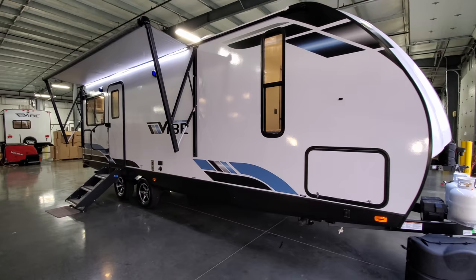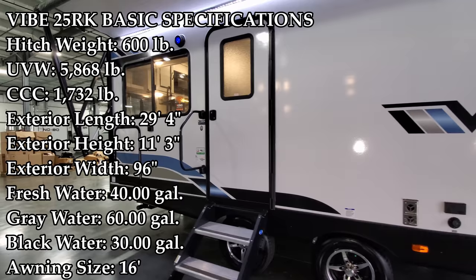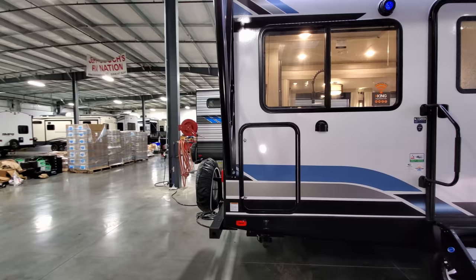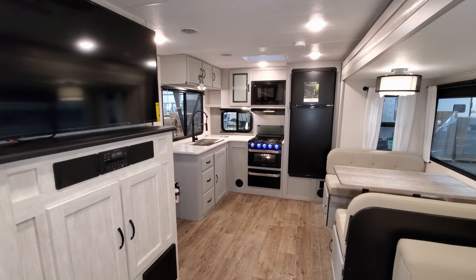Hey everyone, welcome to another All About RVs video. Today we're going to take a look at this brand new 2021 and a half Vibe 25 RK couples travel trailer. We're going to walk you around the inside of the RV, then come back to the outside, close it all up, and show you what it looks like closed.